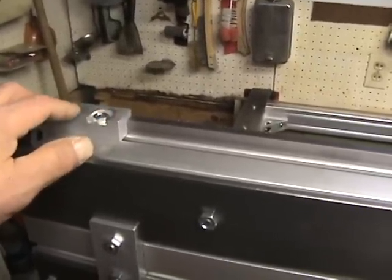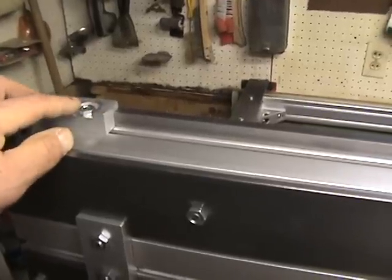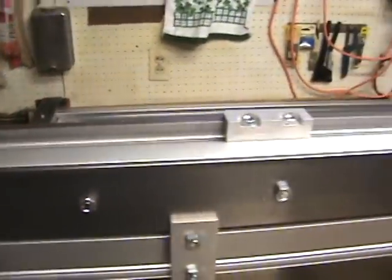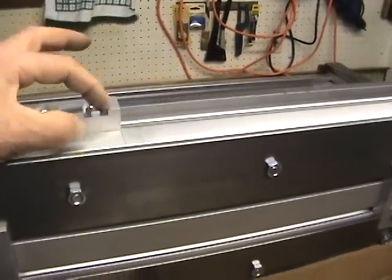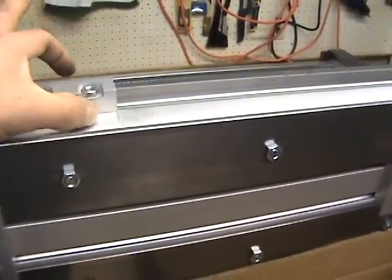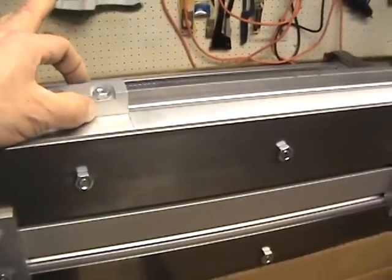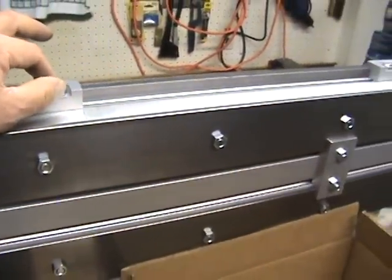You're going to want to get the thread started, and then to keep it from moving, use a brass mallet or something to tap it down a little bit so you can get at least one full thread turn before you start torquing it down. When I was finishing clamping this down, I used some clamps with a rubber piece on the end to hold the rack up against the clamp so that it wasn't bowed in any way, and then torqued them down.